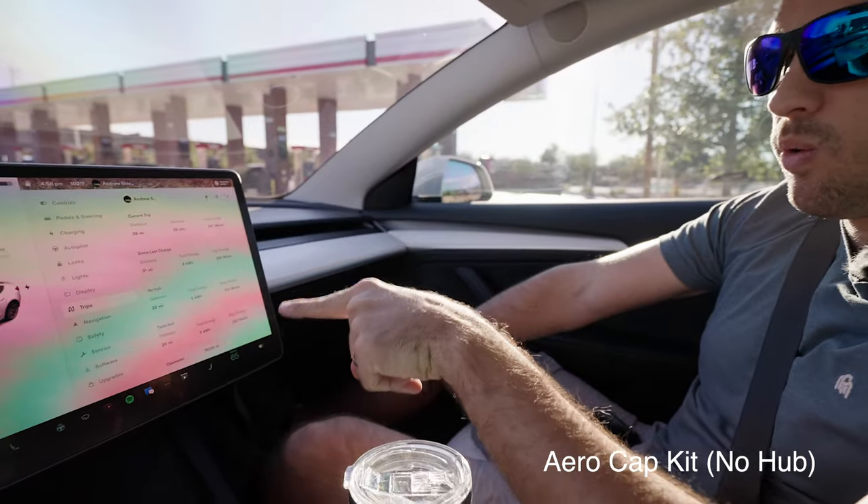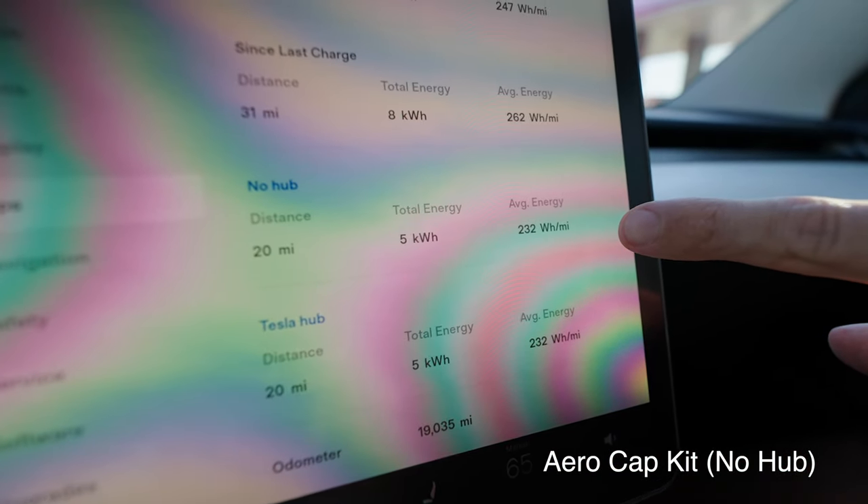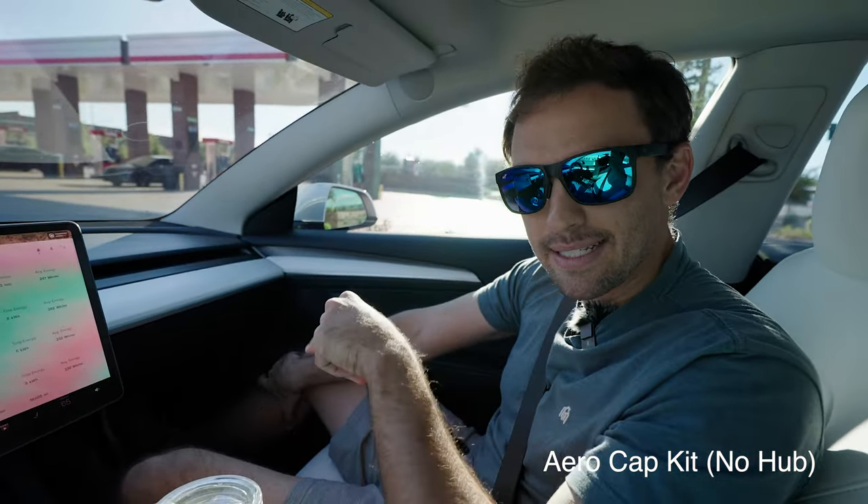So that was test one — a 20-mile loop. We used five kilowatt hours of energy and the average was 232 watt hours per mile. Now we are going to put the Tesla hubcaps on and see if that makes a difference.